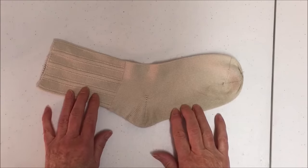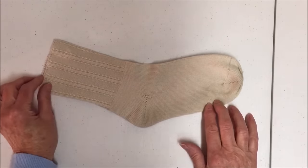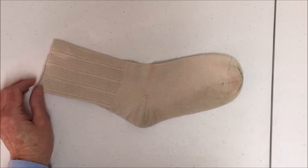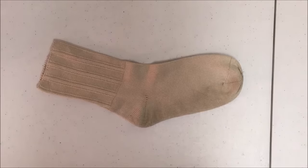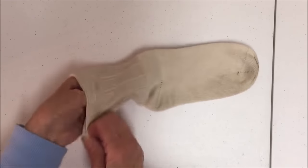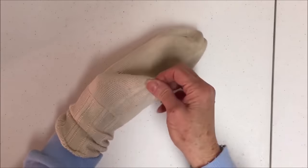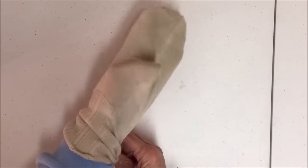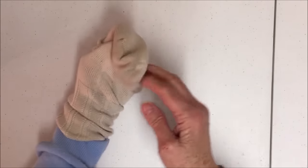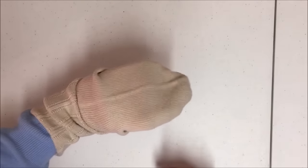To make the simple sock puppet, a crew sock or knee-high sock works well. The sock can be any color — fuzzy or plain, with a print or without. Put your hand into the sock, either you or your child. You want the thumb where the heel would be and the fingers where the toe would be, like this.